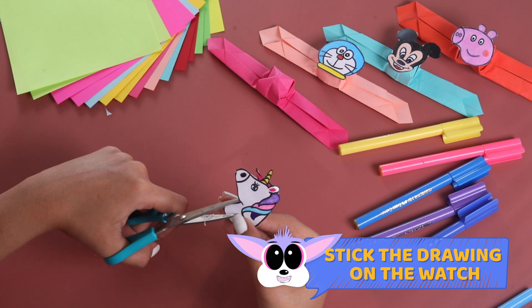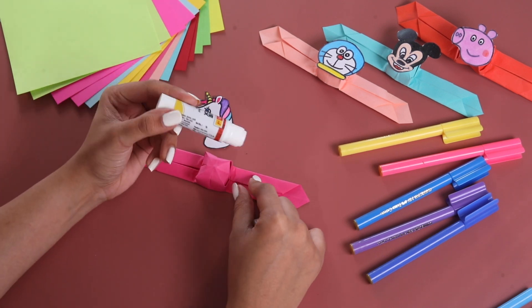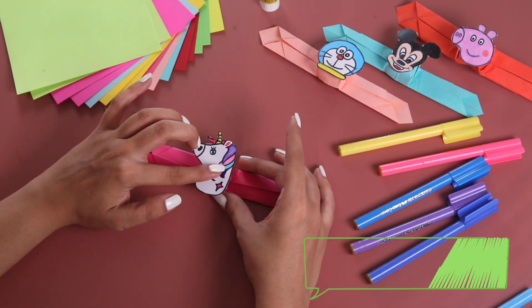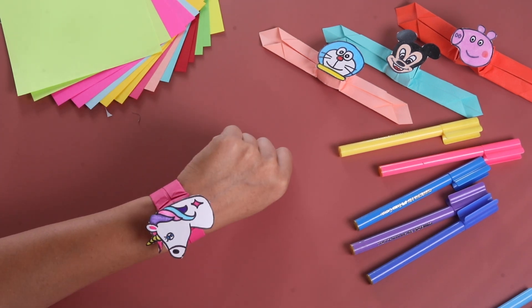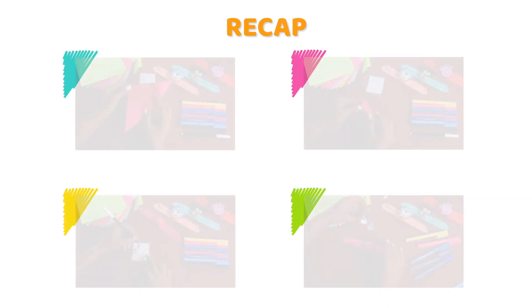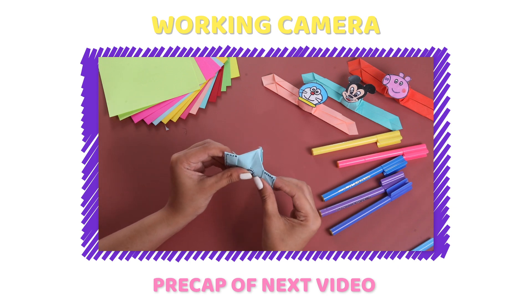Now, let's take it on our watch or our wristband. This looks great! Subscribe to our channel and hit the bell button. Stay tuned for our next video. We are going to do this camera in the next video. Paper Planes! Paper Planes!